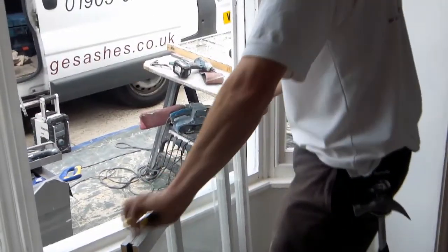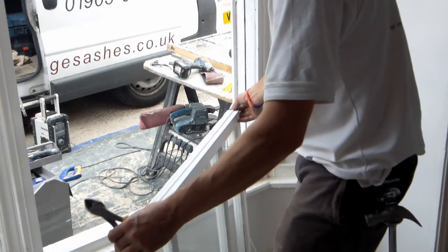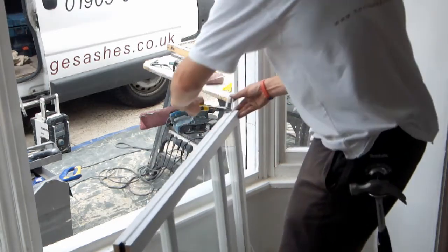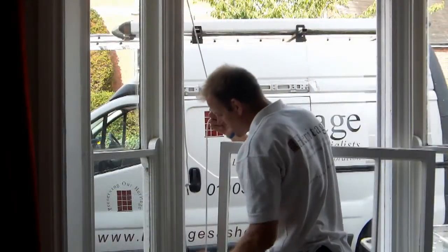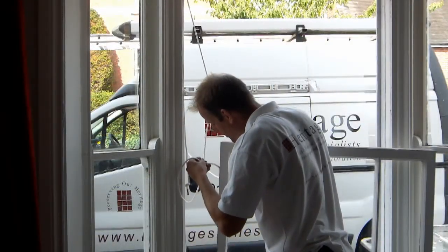Once dried, a draft proofing weather pile strip is inserted into the top sash carrier. The top sash can now be re-hung by attaching the new cords.